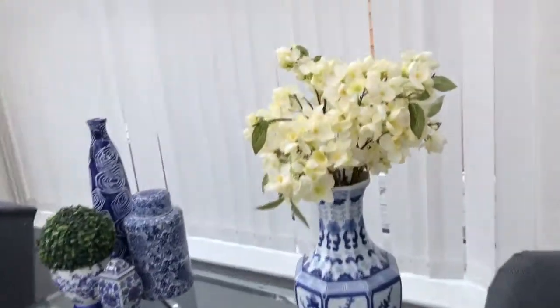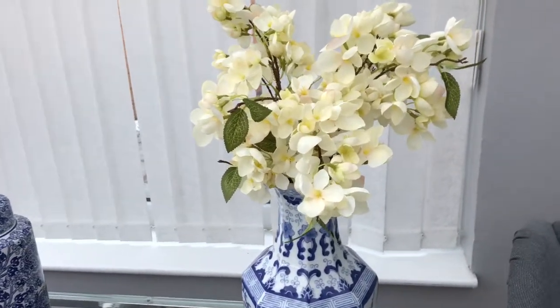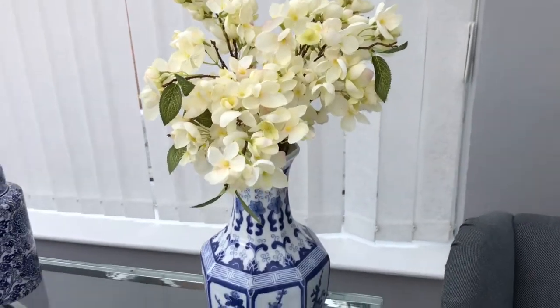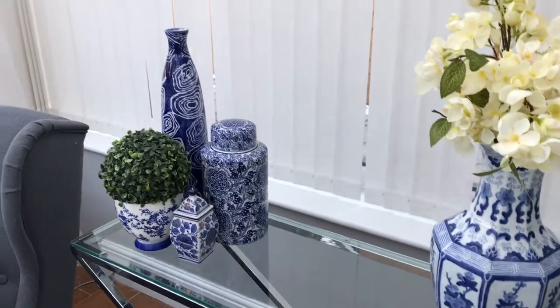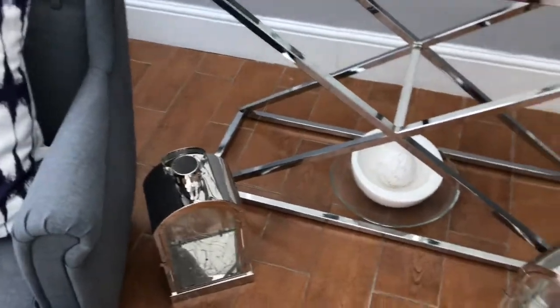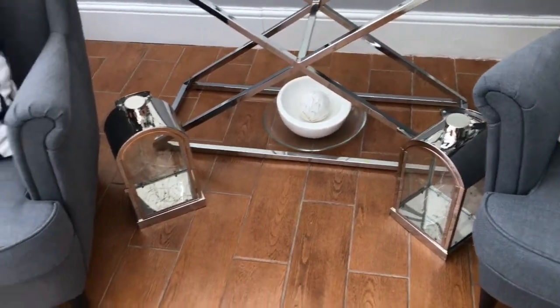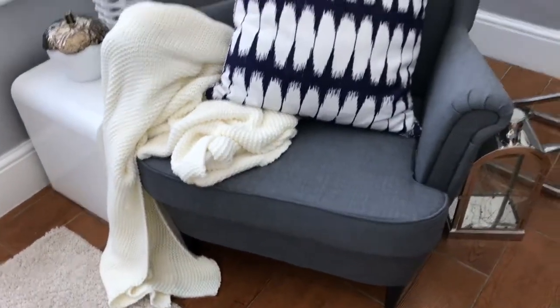I took out the plants I had in this vase and put in these beautiful ones from The Range. I have no idea what they're called but I love them and they sit beautifully in that vase. I also took out the white plant from the tall vase at the back. Then I went shopping in my house and found these two lovely lanterns from my living room, which have now found a new home in here.